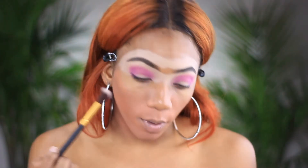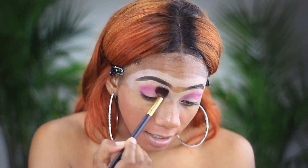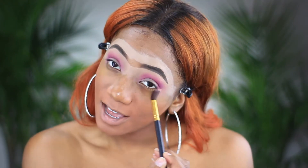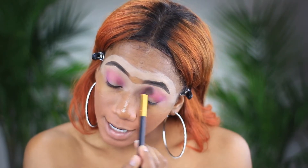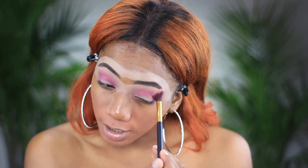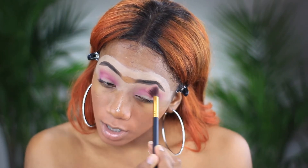Then you're going to go in with a blending brush and just blend out the outside. For me, when it comes to graduation, I want to go so glam — I want very glam. I want to look really good. I'm going to be going out after the graduation ceremony as well, so I want something that will look nice and last on my eyes.